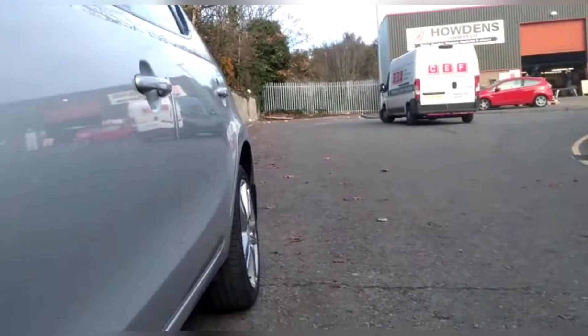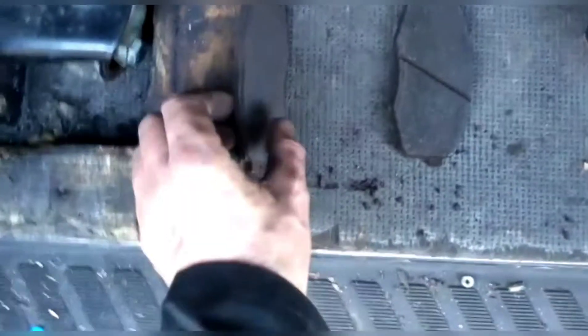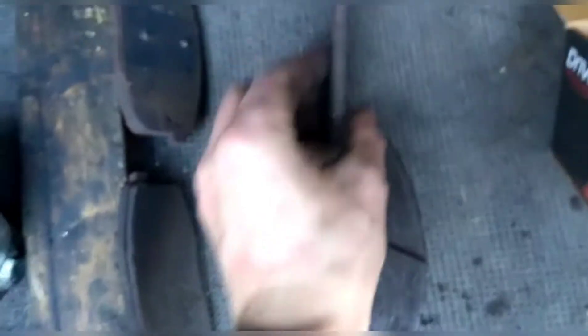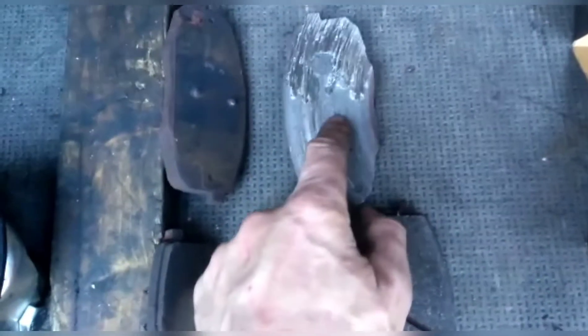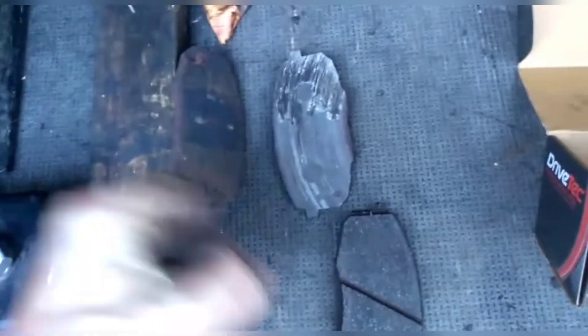As you can see, we are just parked roadside. Here are the old pads — this is the driver's side, it's almost on the metal. And that was the passenger side, which was rubbing on the metal. What's happening is even when she was driving without braking, because the piston is jammed forward, it's always had the brakes on and she's been getting a terrible crunching noise. That's why she's asked us to come out roadside to her.